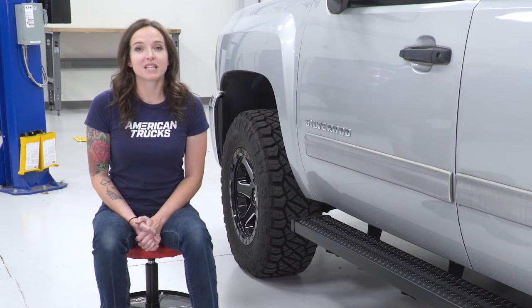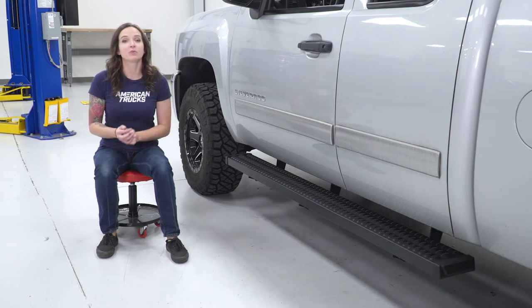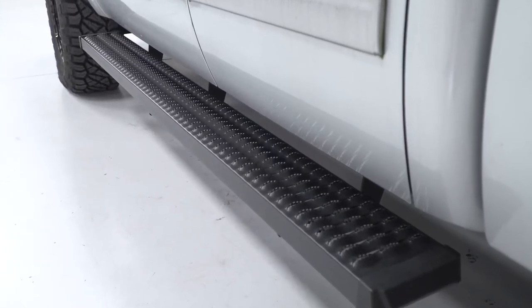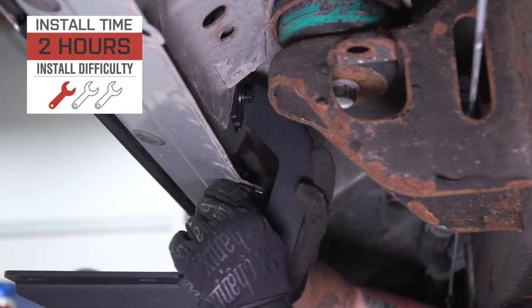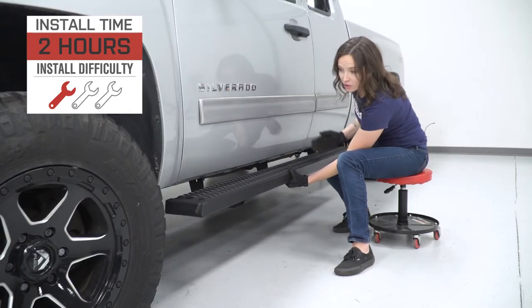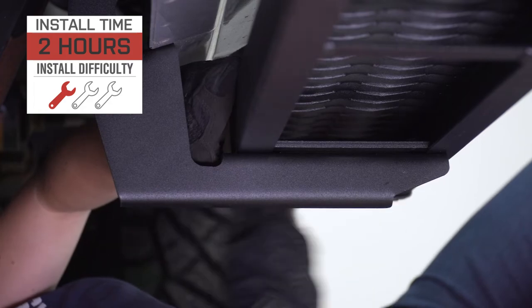As far as price goes, these come in at around $550 for the pair, putting them about middle of the road price-wise when compared to other options. For your money, you're getting a wide running board-style step with an aggressive design and black finish. As far as the install goes, I'm giving this one a one out of three wrenches on the difficulty meter. They feature a direct bolt-up install with no modification required and can be done within two hours.